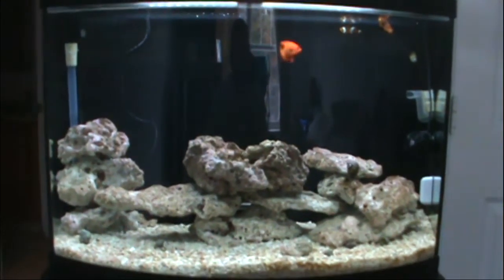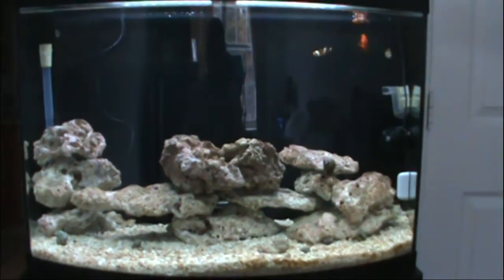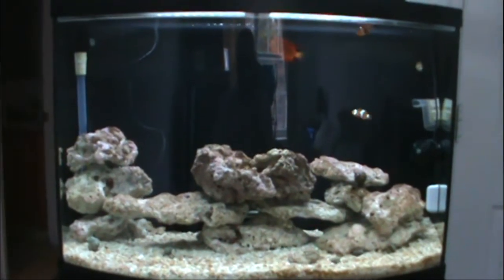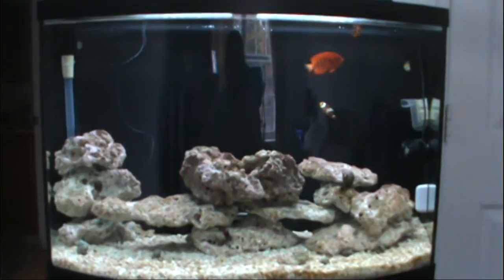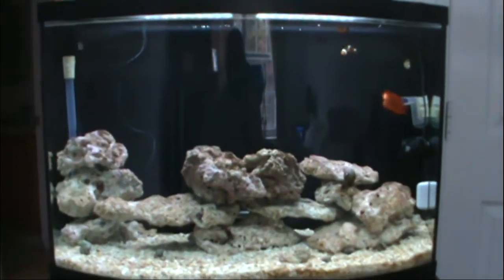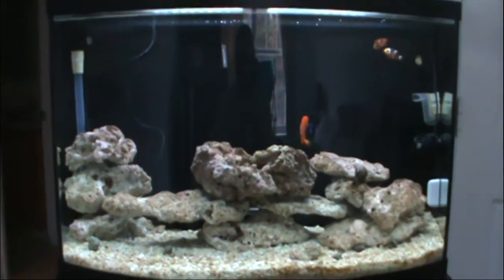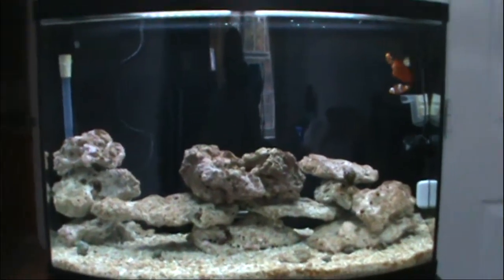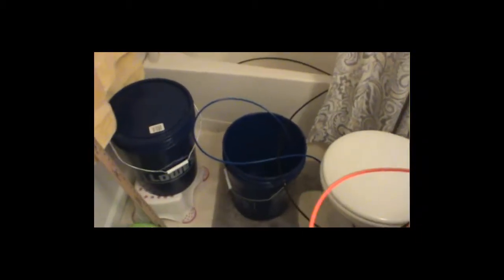I'll also be using my brand new refractometer for the first time this week, so we'll see how my salinity has been. I've been using the hydrometers since I started and I just picked up the refractometer recently, so hopefully my salinity isn't way off. Here's the start of my maintenance — making a five-gallon bucket of RO water.